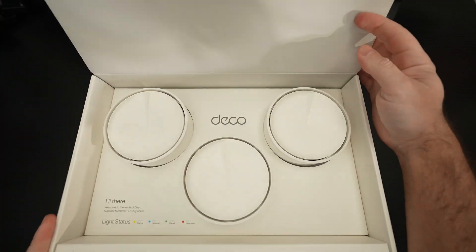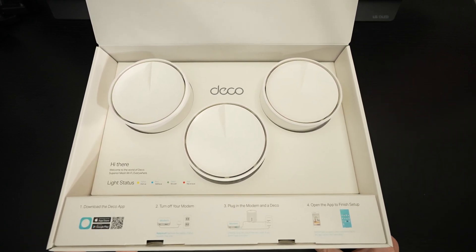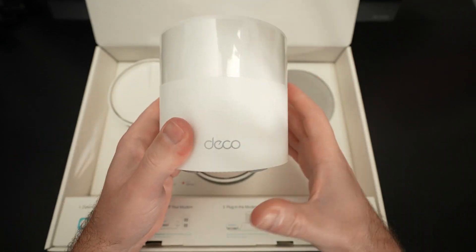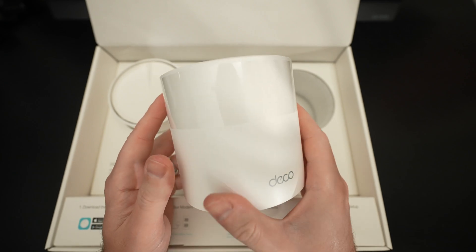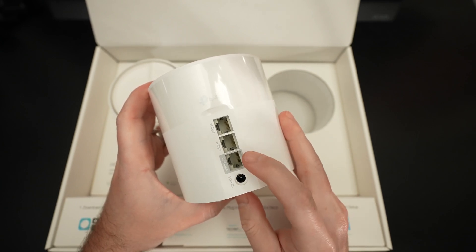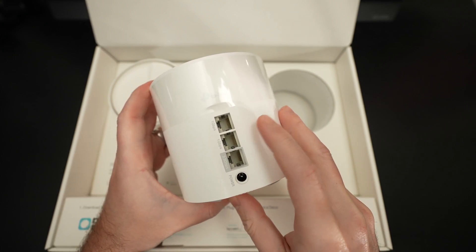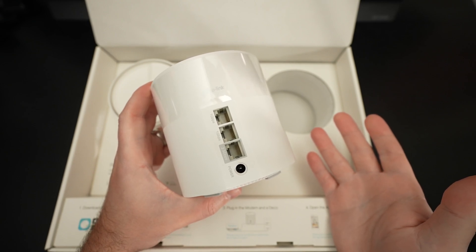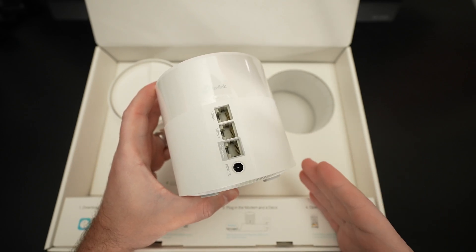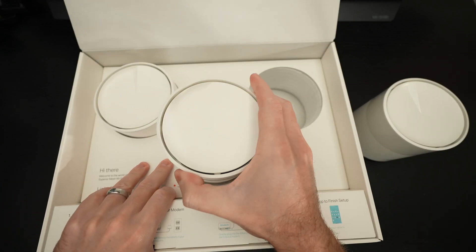The three units — from a design standpoint, they're pretty straightforward. I like that they're much smaller than my Orbi units — really small in comparison. At the back, you've got the power port, your main 2.5 gigabit ethernet port, and then two individual 1 gig lines, which I really like. We're in the age of gigabit being a thing, and this builds in extra headroom for when we exceed one gig connections, which I don't think is that far away.